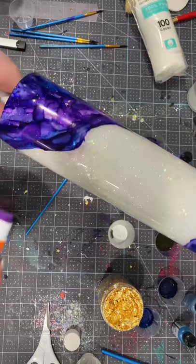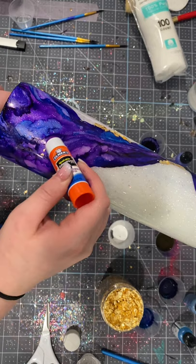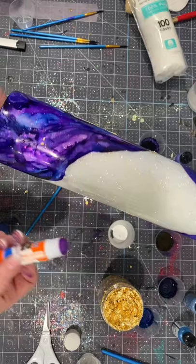At this point I started using a glue stick because I felt like it would stick a little bit better and dry a little bit quicker — that's just me being impatient. So it's up to you how you want to apply it.